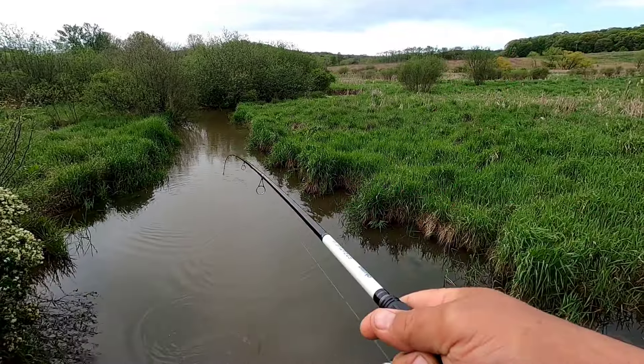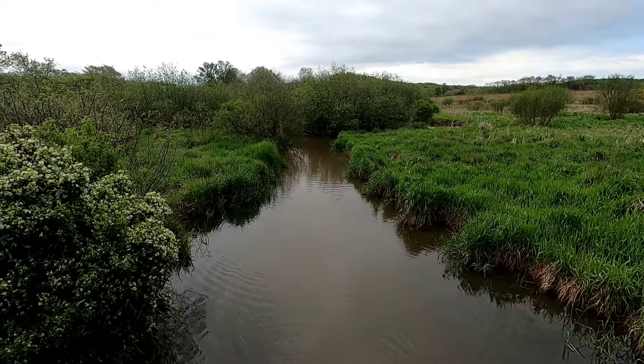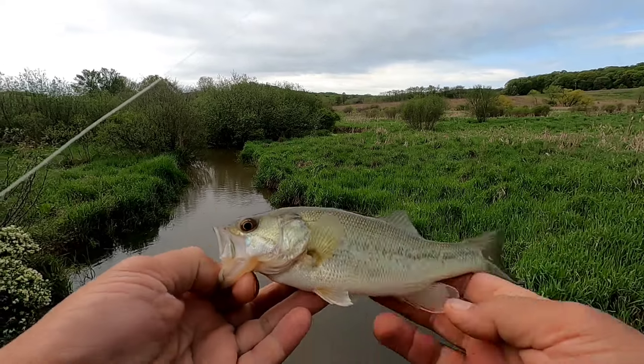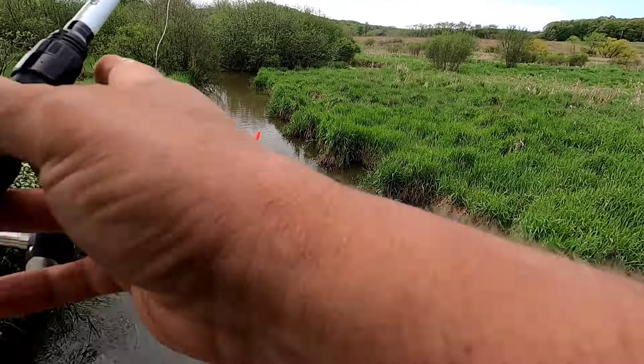Got us another bass — nice, there's a little guy there. Pull him back.